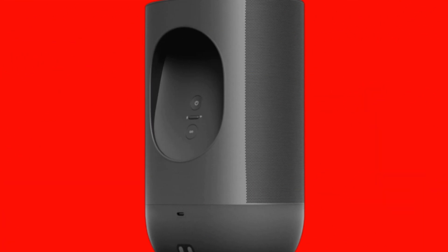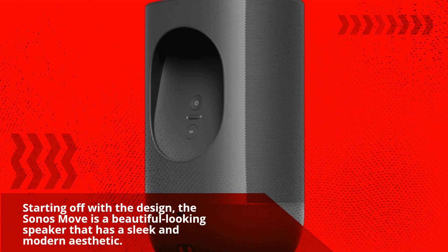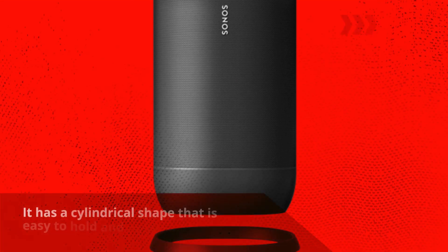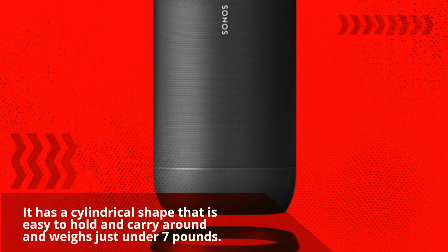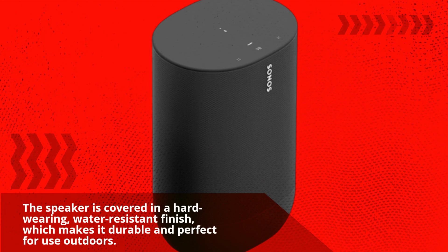Starting off with the design, the Sonos Move is a beautiful looking speaker that has a sleek and modern aesthetic. It has a cylindrical shape that is easy to hold and carry around and weighs just under 7 pounds. The speaker is covered in a hard-wearing, water-resistant finish, which makes it durable and perfect for use outdoors.